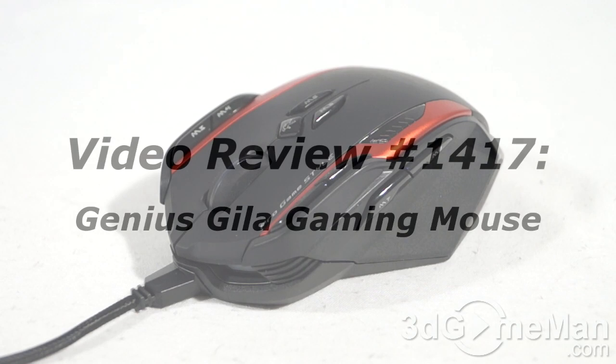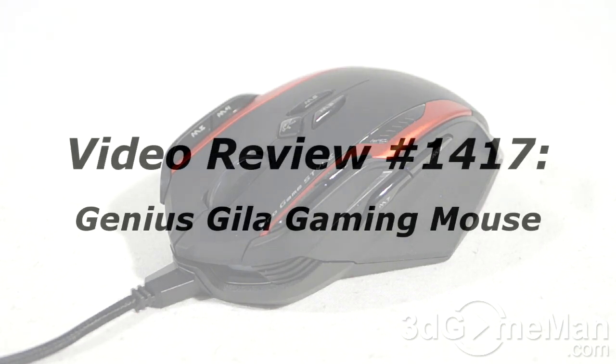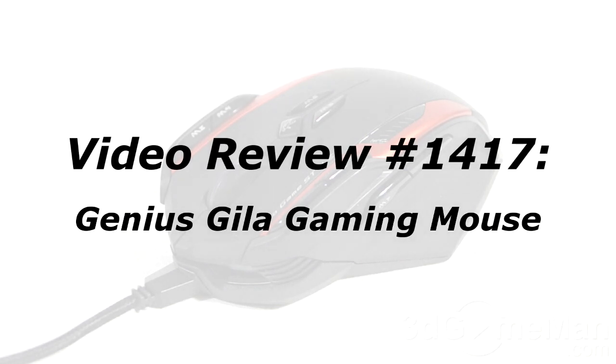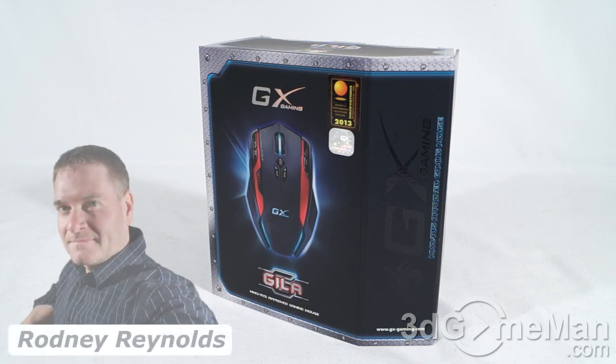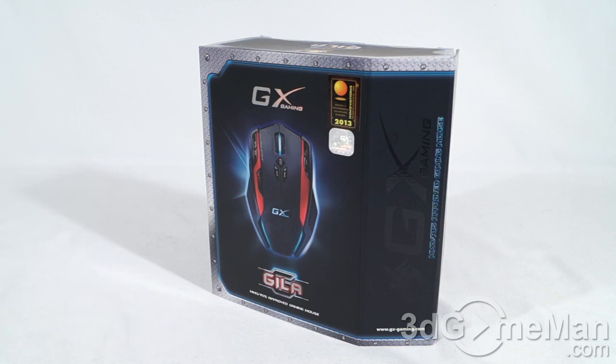The video review will start in a few seconds. If you're watching this on YouTube and have a question, comment, or suggestion, you can post it on 3dgamingman.com. Hello again, I'm Rodney Reynolds from 3dgamingman.com and welcome to another video review. Today I'm looking at the Genius Gila Gaming Mouse.